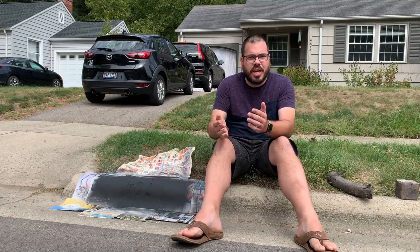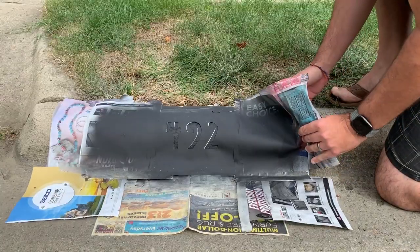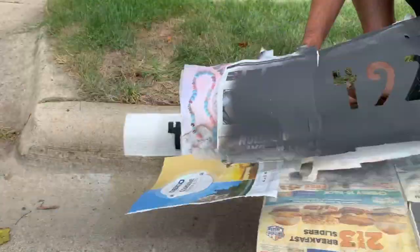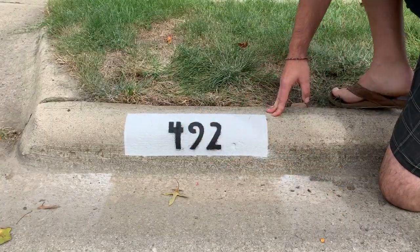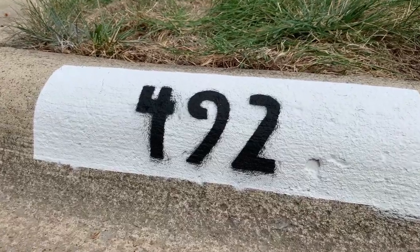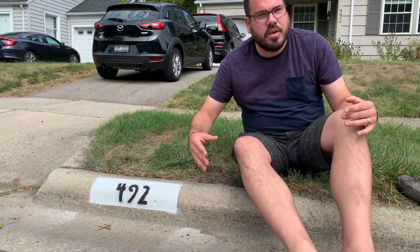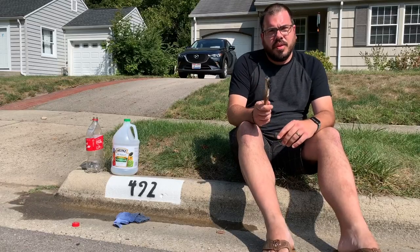Let's check out and see what it looks like. Obviously it's not perfect — we got a little overspray here. We'll clean that with paint thinner. Let's start with cleaning up the overspray.